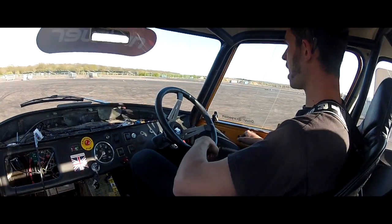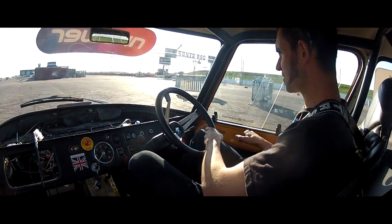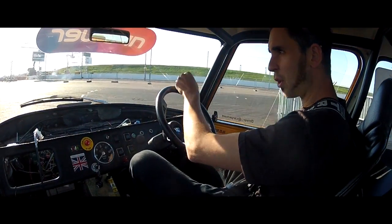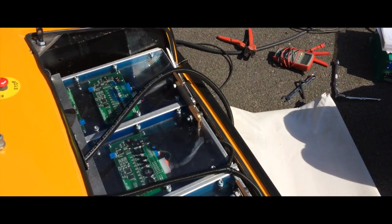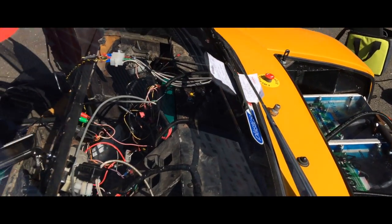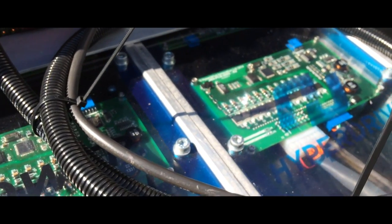No pistons, no radiator, no cam shafts. That is just batteries and a motor. Let's try this.